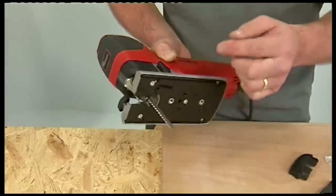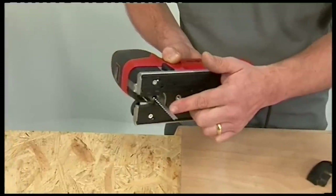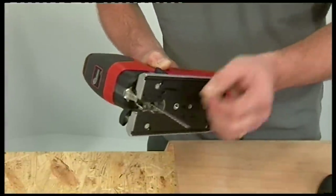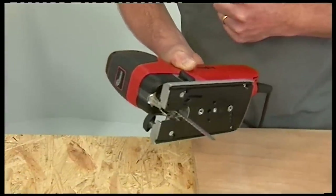Rear rollers rely on the back of the blade being machined at exactly 90 degrees, but very few blades are machined to this accuracy. As soon as they rest against the roller, the cut will go off at an angle. On this machine, the blade is held so securely there is no need for a rear roller.